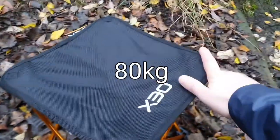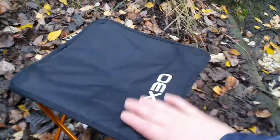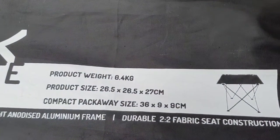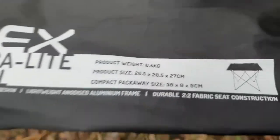It takes up to 80 kilograms and it's comfy, honestly. So if you're a man, don't get the tripod version of these little stools. Look, the pack dimensions — pause it if you want to have a look — 0.4 kilograms product weight.